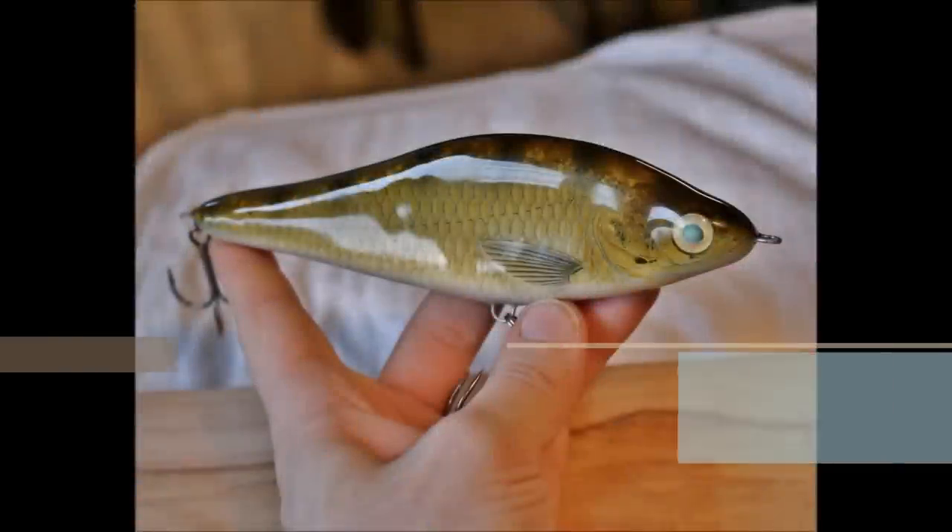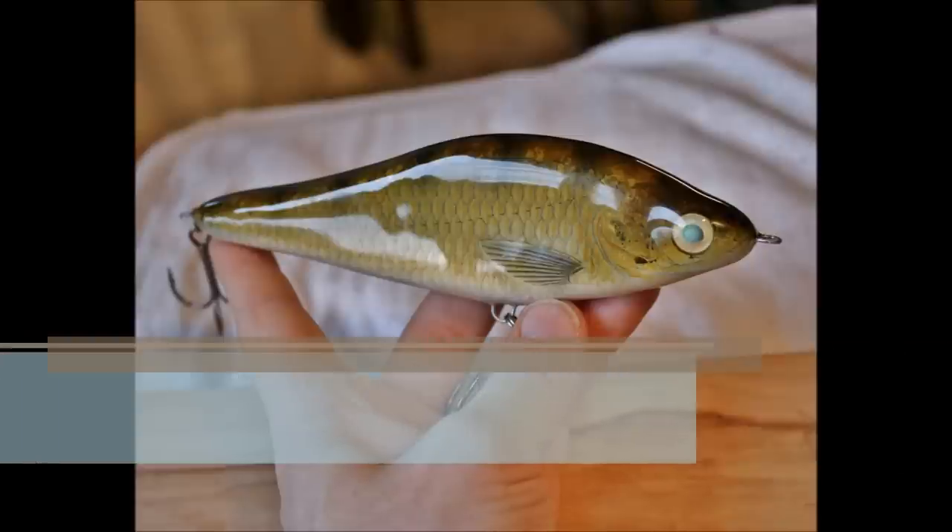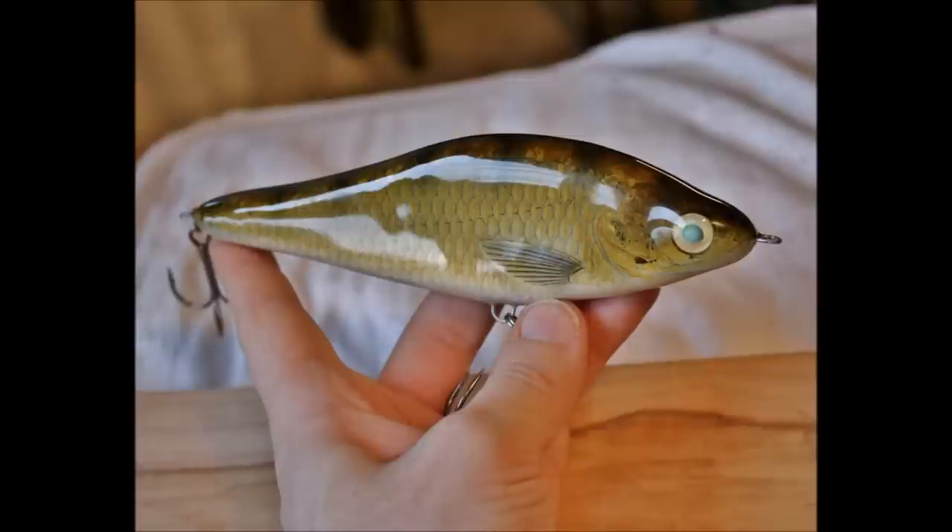Hey guys, in this video I'm going to be showing you how to make a zander or a walleye pattern. I hope you guys will learn something from this — let's get started with the paint job.